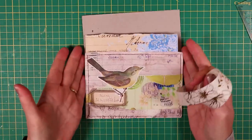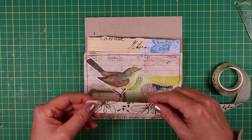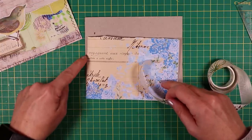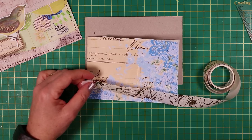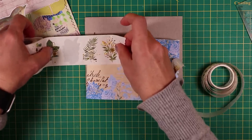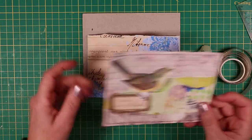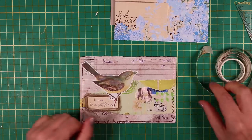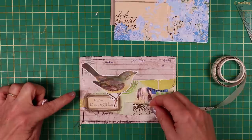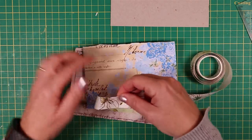If you have a smallish notebook to bind — and you could make these much bigger — just remember that you want to be able to fit at least three of these widths down the side of your signature. If you had any of the really wide ones, that won't work because you need to fit three of these on. We're going to start with the front cover.